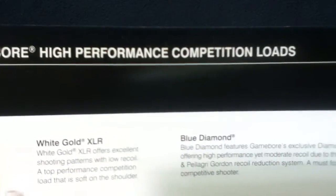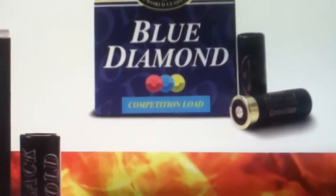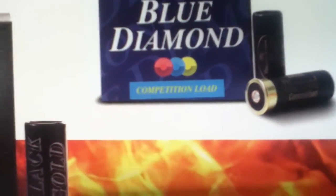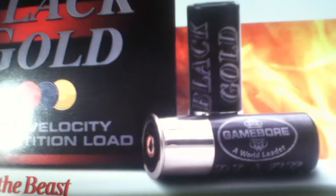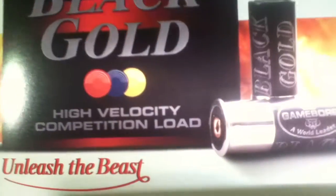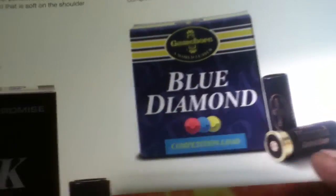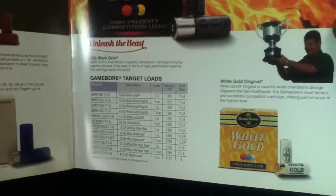Game Bore High Performance Competition Loads: we have White Gold XLR, Blue Diamond — those look nice — and Black Gold. The White Gold and Black Gold look nice too. You can see a bit of a higher base on some of those compared to others which have a pretty low base. Finishing with Game Bore Target Loads.